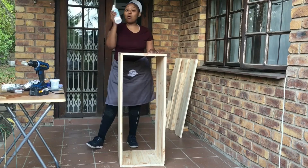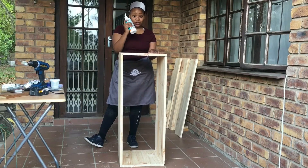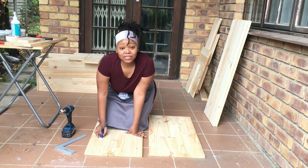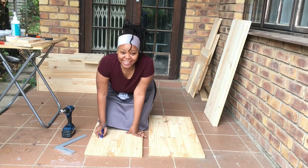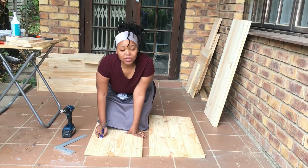As I always say, always honour the instructions on the product that you purchase. Now we are creating our second storage container — our second storage space for our laundry room. We will repeat the exact same thing that we did in the first box.